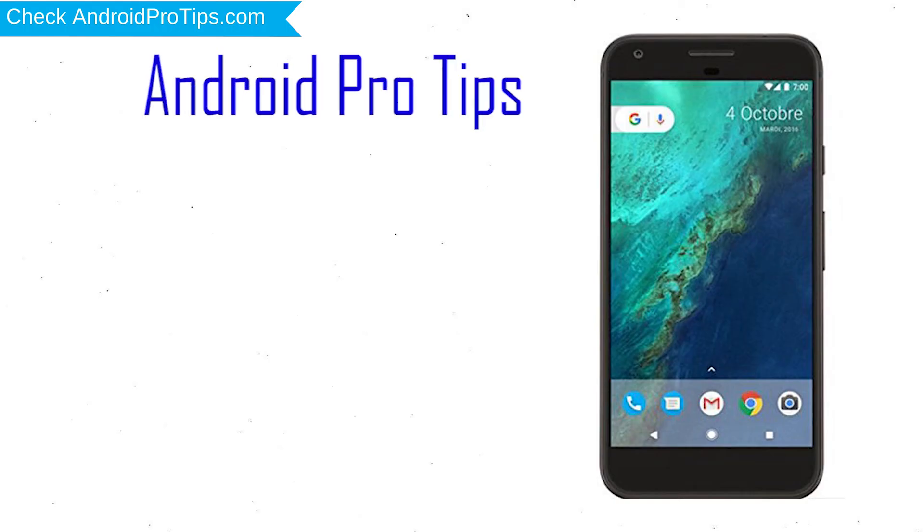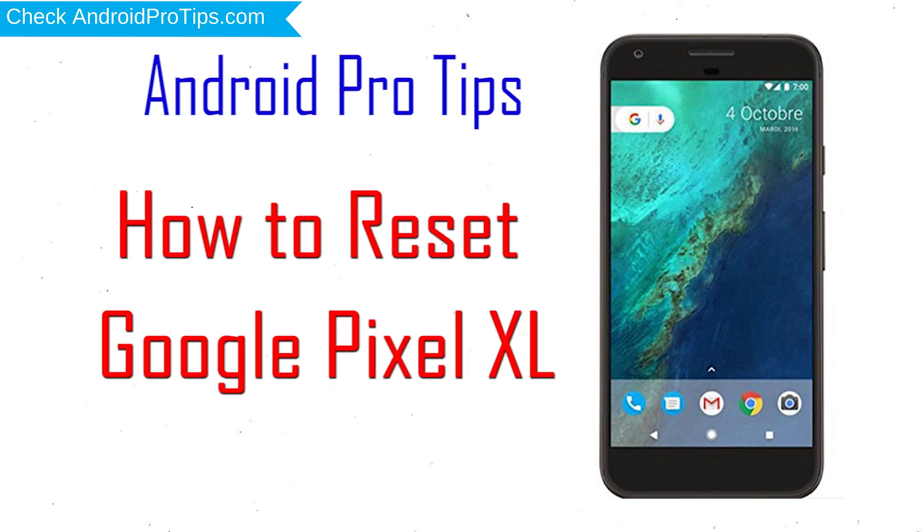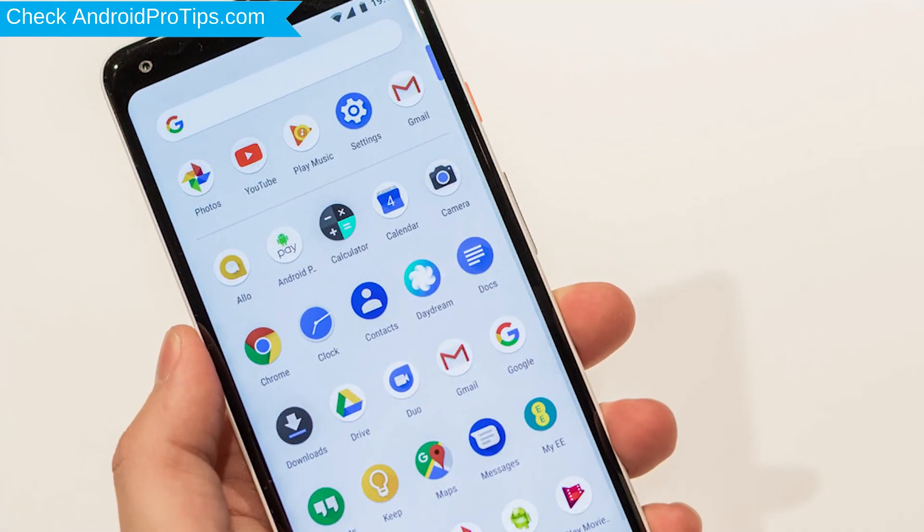Welcome to Android Pro Tips! In this video I'm going to show you how to reset Google Pixel in different ways. You can easily hard reset a Google Android mobile here, and you can also unlock your Google phone when you forgot the password.